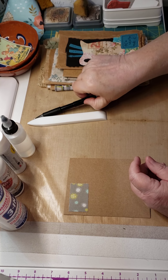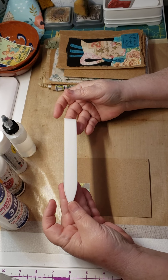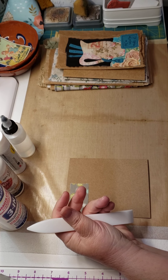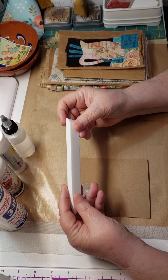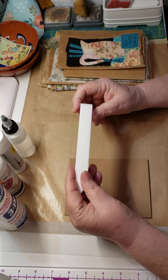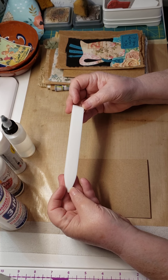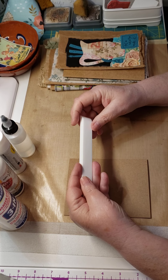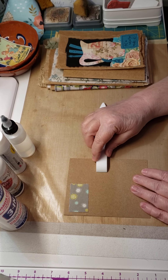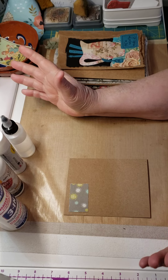You'll want a ruler, scissors, pencil, and a bone folder. If you don't have a bone folder, you can use the side of your scissors or something similar, but you must have something to help with your folds. If you decide to buy a bone folder, I highly recommend Teflon — they cost about as much as plastic ones but give very crisp folds, glide over the paper nicely, and nothing sticks.